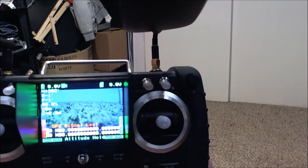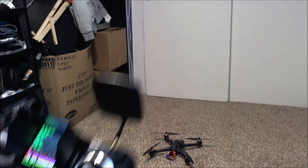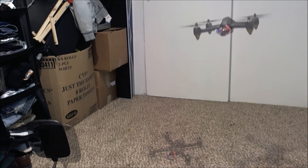Alright, so you can see here I'm currently at 8 volts for the battery. I'm going to go ahead and take off.